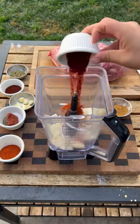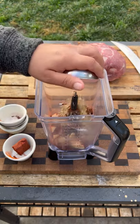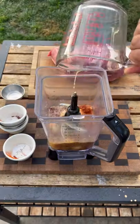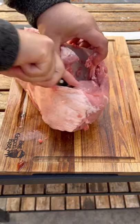Let's make some al pastor tacos. The marinade is going to be posted on my website — link in my bio. You want to blend it until real smooth. I got a pork butt that weighs around five pounds.